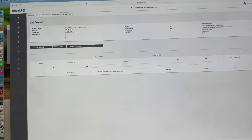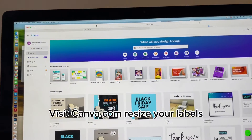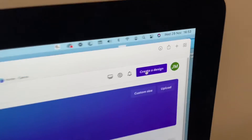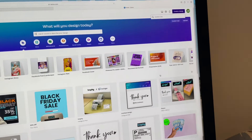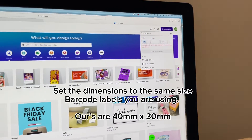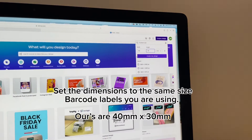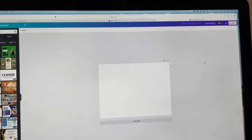The next step is to open up Canva — C-A-N-V-A.com — because this is where we're going to make the actual design for the barcode. Go to 'Create Design' and select 'Custom Size'. The barcode labels I'm using are 40 millimeters wide and 30 millimeters tall, so set the width to 40 and the height to 30, then press 'Create Design'. Now we've got our canvas, which is 40 by 30 — the same size as our barcode labels.